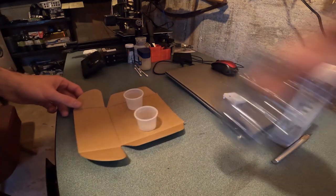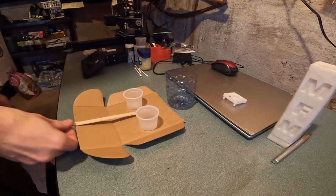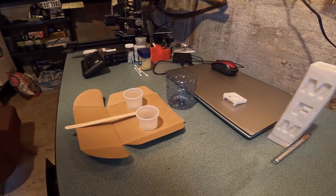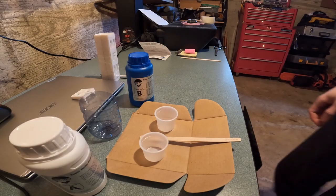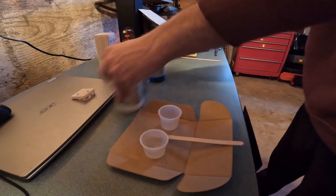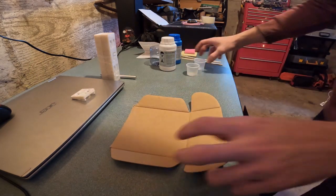Now it's time to mix the silicone. This is a two-part silicone made for silicone molding, but it said super strong silicone so I just assumed it was going to be good enough for what we're trying to do with it.